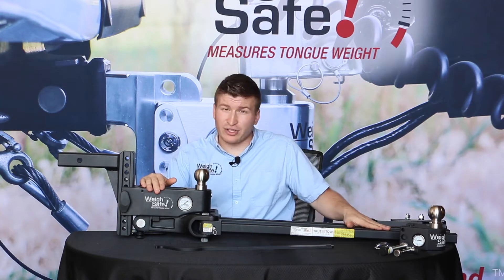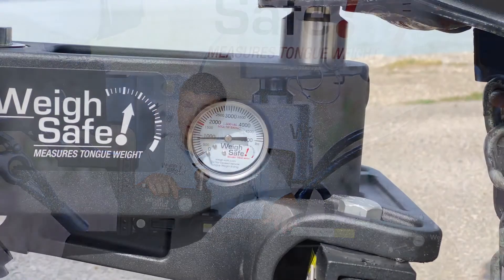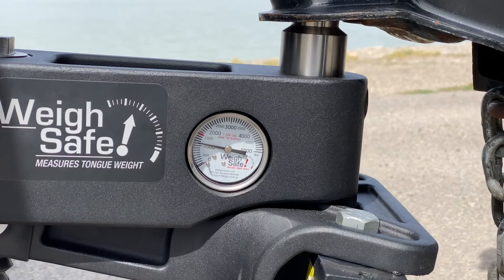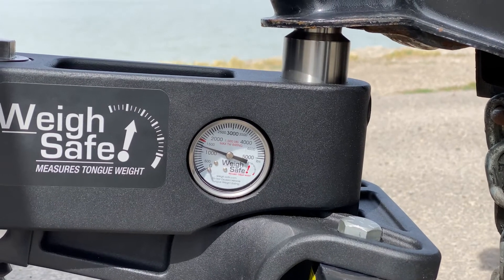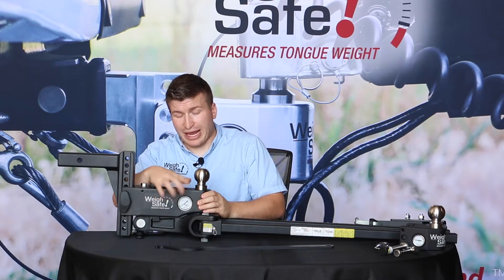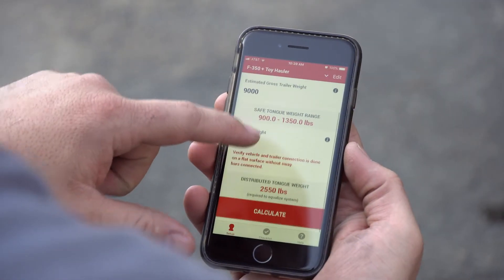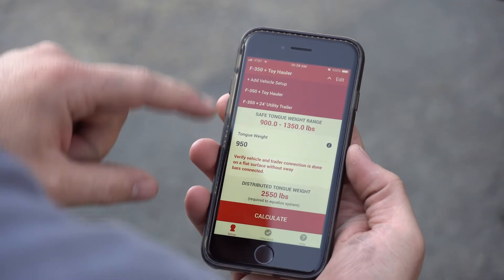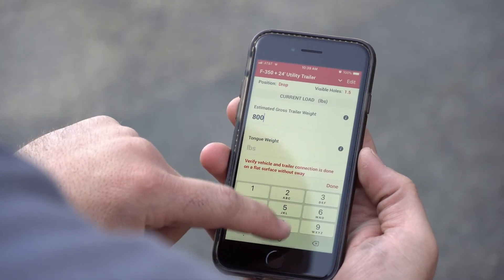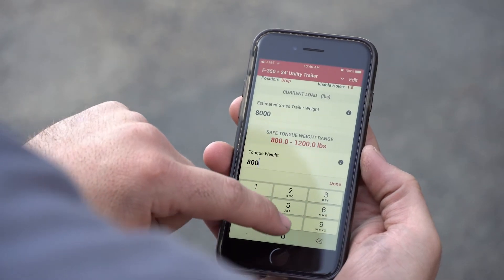A key hallmark of this weight distribution is the hydraulic gauge built in, similar to other Waysafe products. The importance of this gauge is it'll let you know when you have that 10 to 15 percent of your gross trailer weight placed here as tongue weight from your coupler. This readout of tongue weight allows you to integrate that data into the Waysafe True-Toe app, which lets you seamlessly and quickly adjust your weight distribution so that your trailer and vehicle are properly loaded and distributed each and every time you tow.